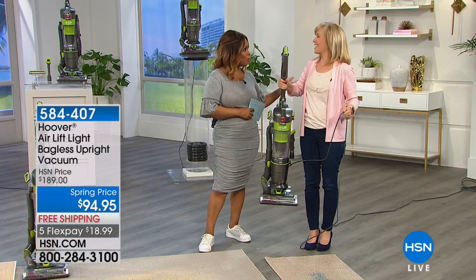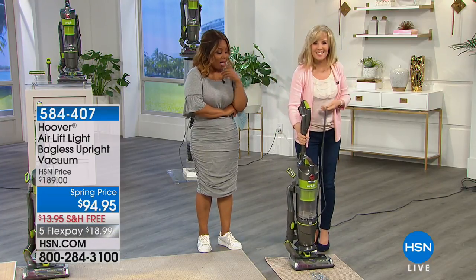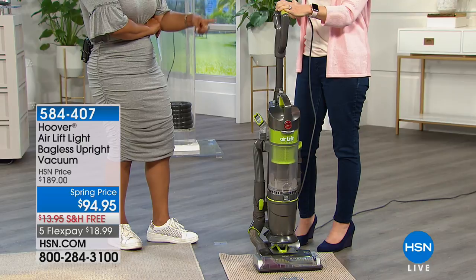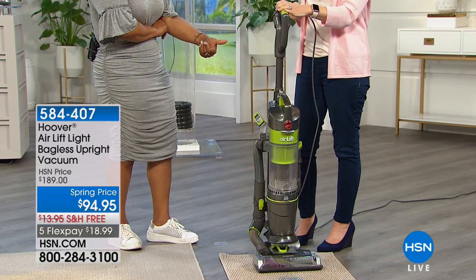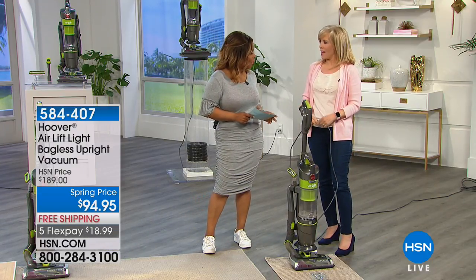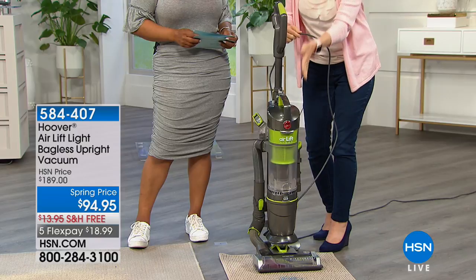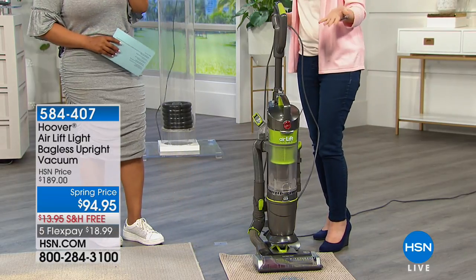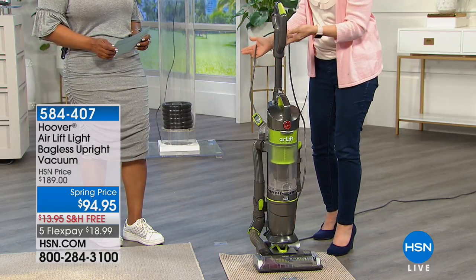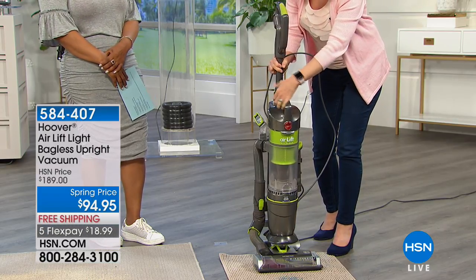Julie Truster is our Hoover expert. This particular vacuum has been very popular here at our network. The value cannot be beat with free shipping and handling. For less than $20 you can get one of Hoover's number one bestselling vacuums. It's the lowest price anywhere in the country, and also the lowest price we've ever had on any full-size Hoover vacuum. It's a two-in-one — the liftoff. It's one of the most popular technology-driven vacuums out there.